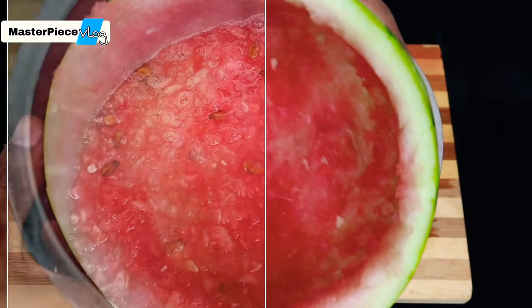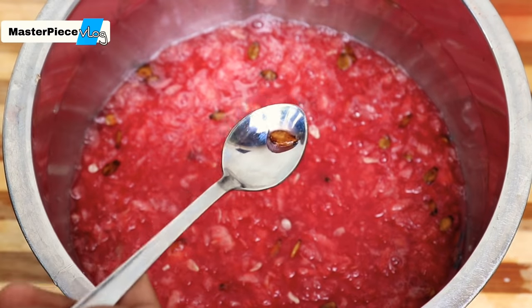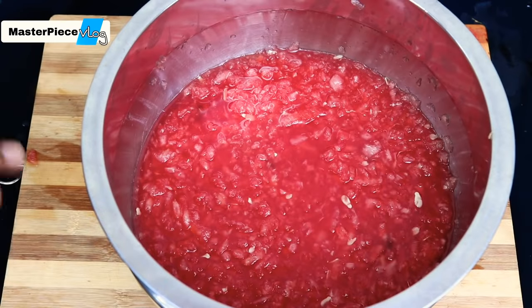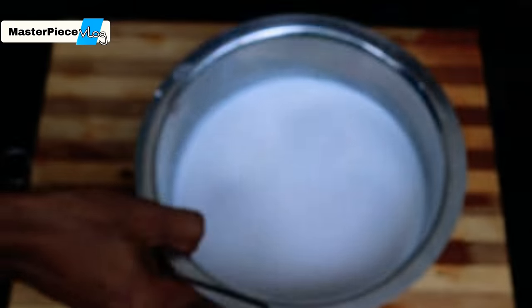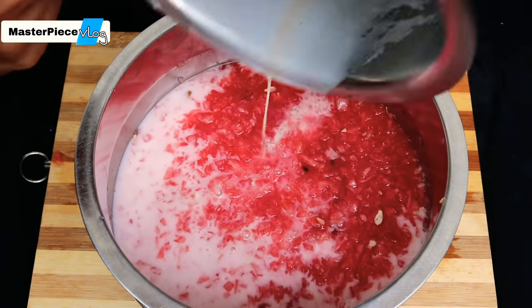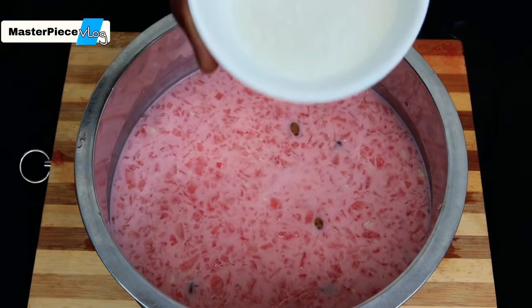Now we have done this. We will put a spoon in this curry. We will put it as well. Let's mix the pan.